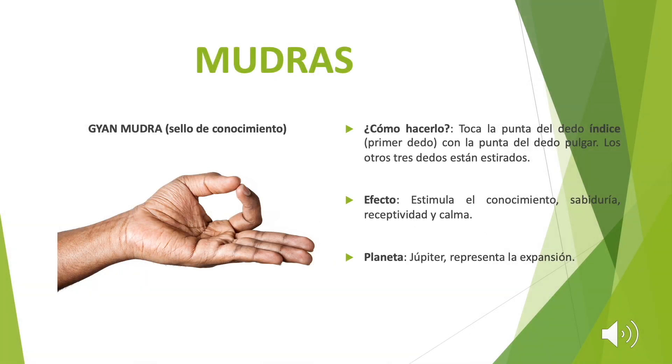Comenzaremos con el Kaya Mudra, también conocido como sello de conocimiento. Para realizar el ejercicio es necesario tocar la punta del dedo índice, el primer dedo, con la punta del dedo pulgar. Los otros tres dedos estarán estirados. El efecto se basa en estimular el conocimiento, la sabiduría, la receptividad y la calma.